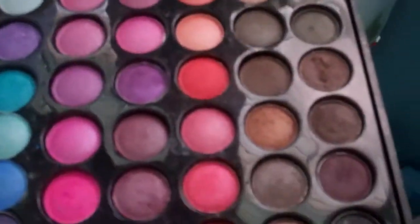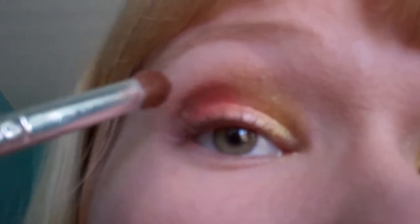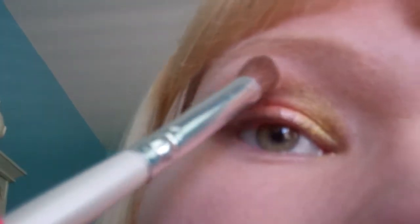Next I'm going to go in with one of these brown colors — I think this one right here. I'm going to go ahead and do the outer corner. Then I'm going to take some of this gold right here and put it right above this brown.